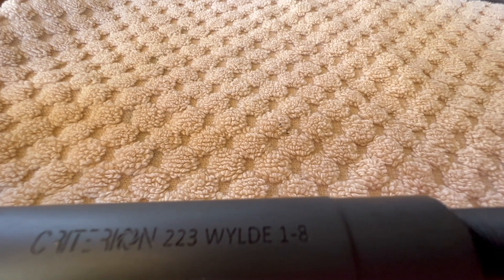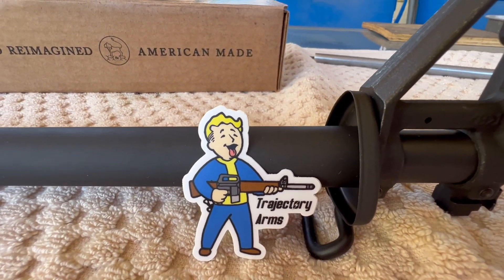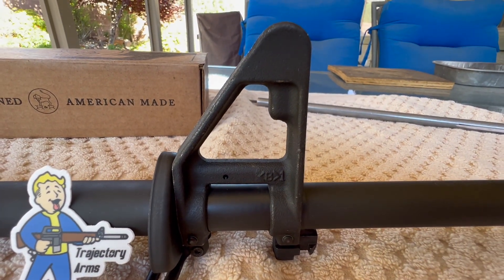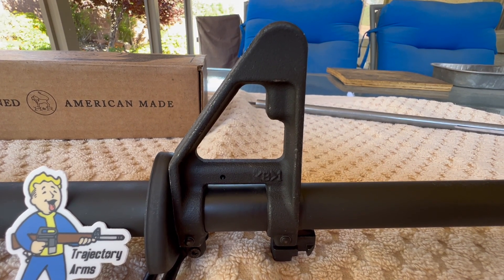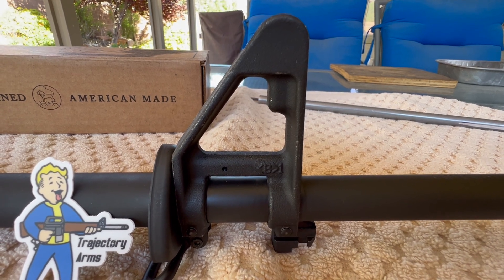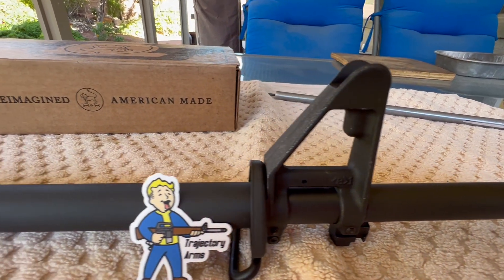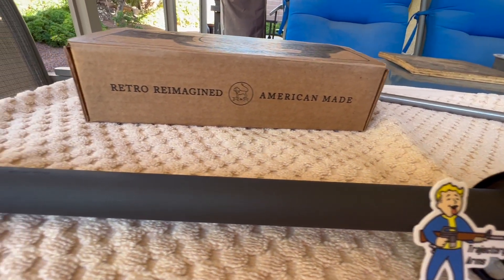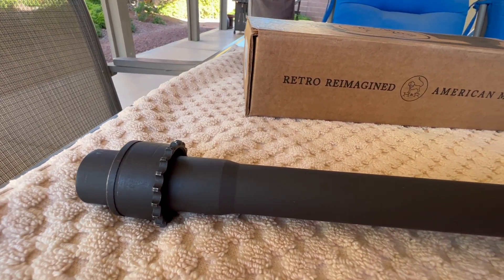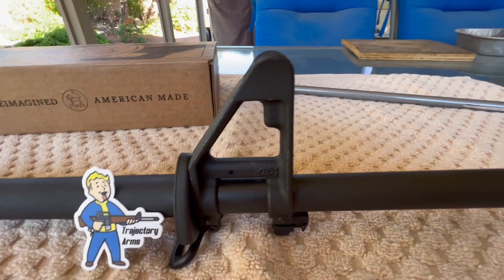I just got the barrel back from a place up in Utah called Trajectory Arms. I sent the barrel and all the parts up there to have this A2 FSB mounted on the barrel and have it taper pinned. They did a fantastic job — when I got this barrel from Criterion it did not have a nick or scratch, the barrel was pristine, and I got it back from Trajectory in the exact same condition.